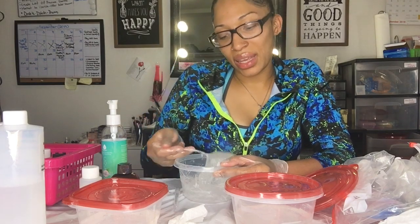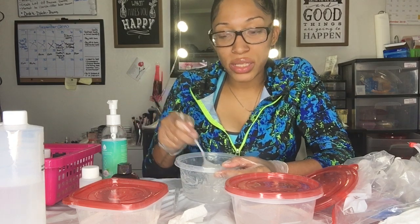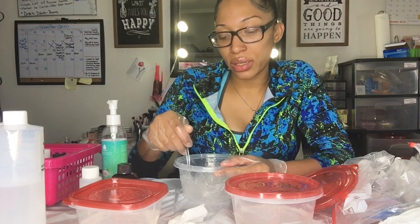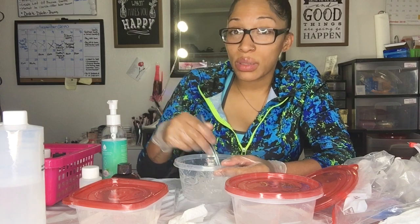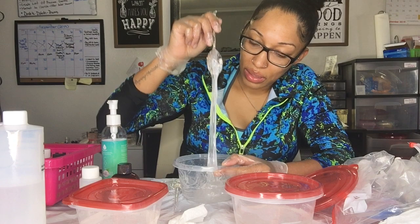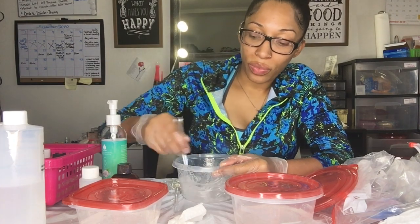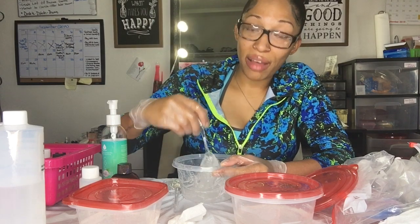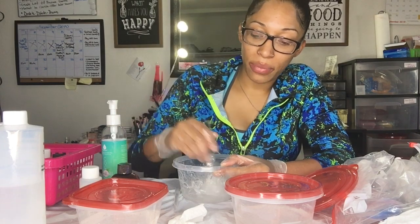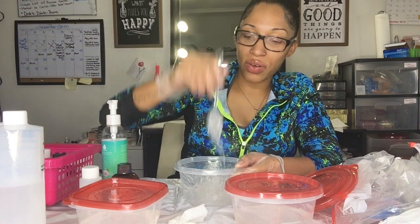Some of you might be thinking — why is she mixing them into separate containers instead of one big mixture? Honestly, I just don't trust myself to make a big mixture yet. But this method is really helpful because it's helping me master my formula. The more I mix it up, the more I understand the consistency I really like.